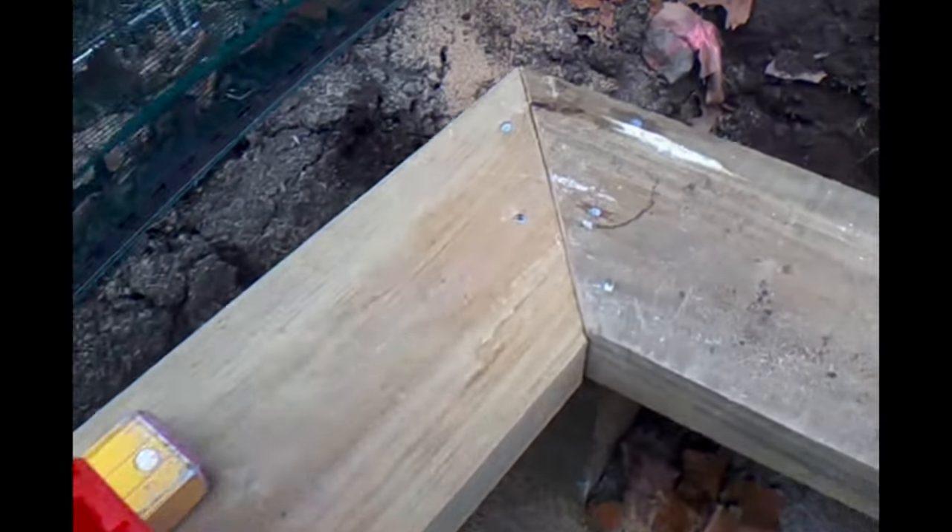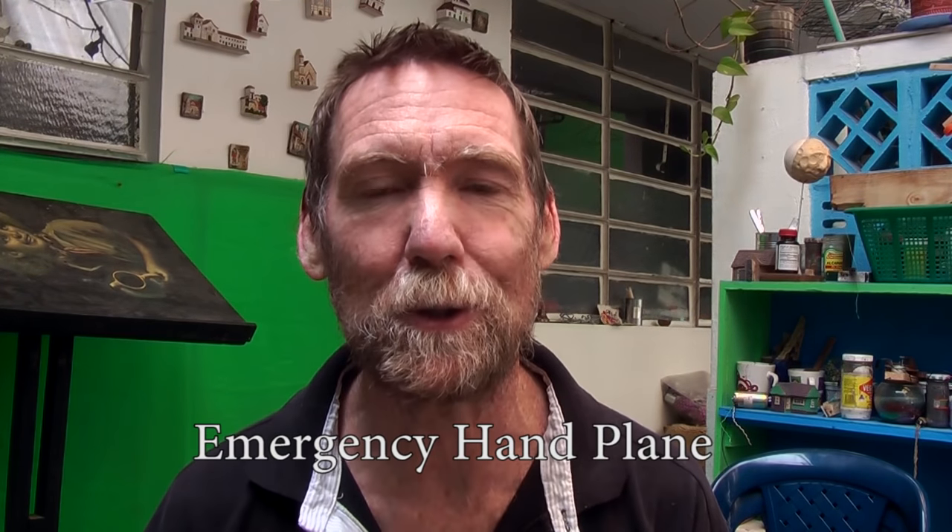We've got a little problem here on the worksite. Someone wrecked the buzzer blades and I've got this lip here to plane off, so what can we do? Welcome to another tutorial — in this one I give a little solution to my problem on the worksite. Can you believe it was actually the foreman who wrecked two buzzers, electric planers — he was planing the bottom plate of the building and ground the concrete twice and wrecked the two buzzers on site, so I had to come up with a quick bush carpentry solution.